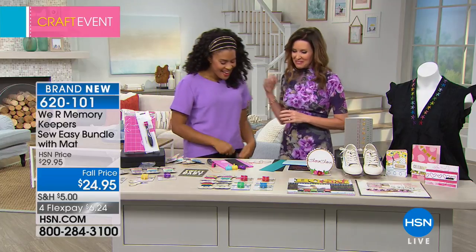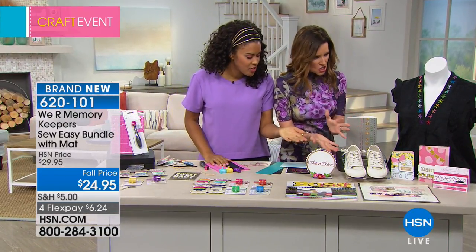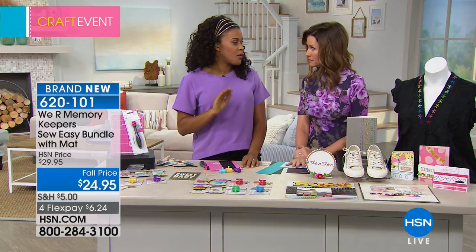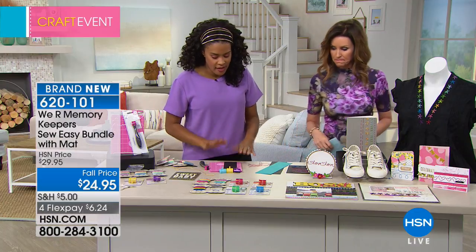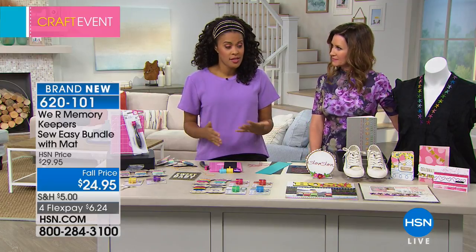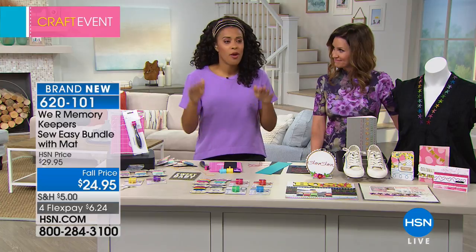Amber was showing this earlier. I love anything that goes by the name 'So Easy' because that means any of us can do it. This bundle is going to allow you to create embroidered projects on paper, on fabric, on notebooks — without being an embroiderer, if that's a word.